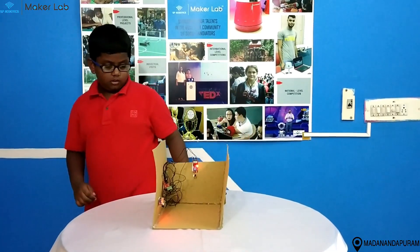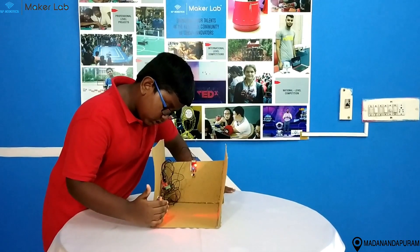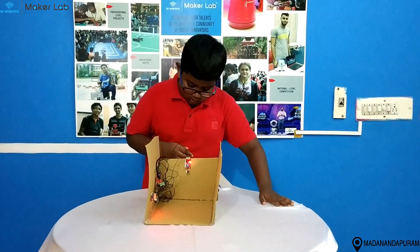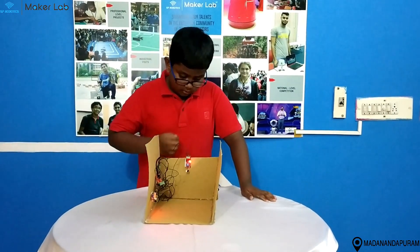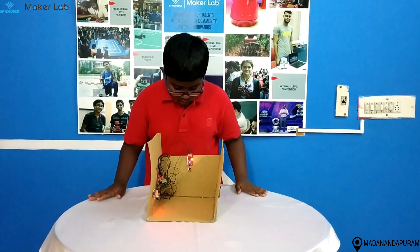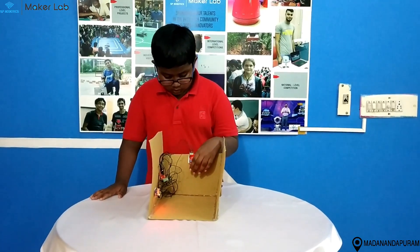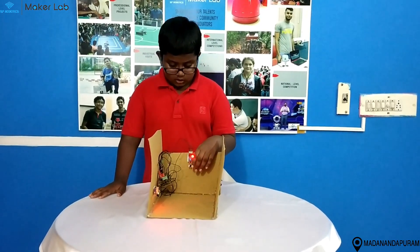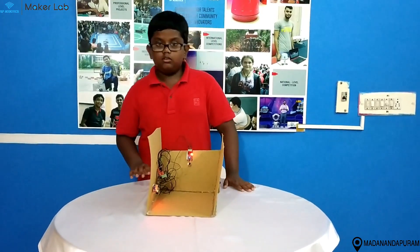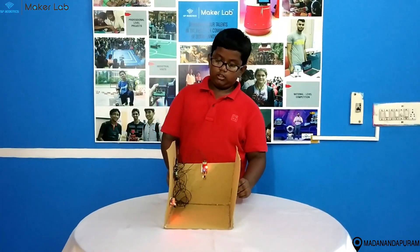Working of my model. The first IR sensor senses the car and turns on the LED. There is another IR sensor at the back. When the car tries to dash the wall, the other IR sensor senses that the car is going to dash and the buzzer goes on. So, let's see the working of my project.